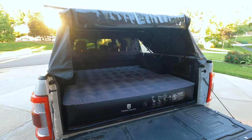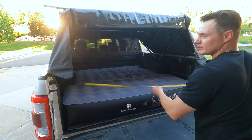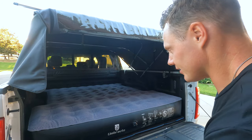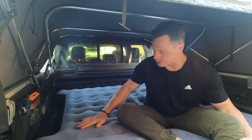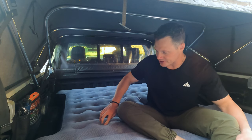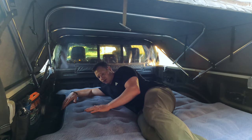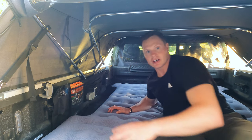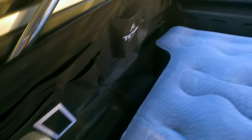Let's do some official measurements. The length is measuring right at about 66 inches — so five and a half feet. About 59 inches wide, just under five feet, and about nine and a half inches thick. Let's get in and see how it feels. This material on top is really soft — that's pretty nice. It's got those nice ribs in there, so if you're a side sleeper like me, it kind of hugs you pretty well. That's pretty comfortable. There's a little bit of room around the edges but it hugs that wheel well pretty nicely.